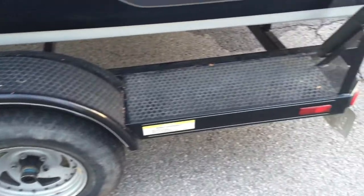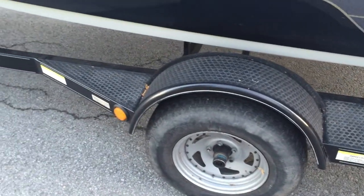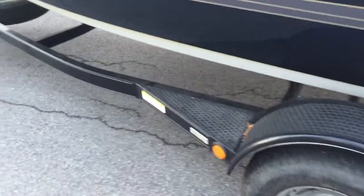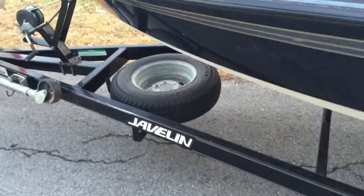Another look at the trailer. Tires are actually in reasonably good shape, but I will include two brand new ones that I bought and just didn't have mounted yet. It also comes with a brand new spare — never been used.